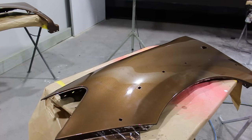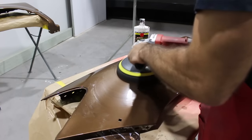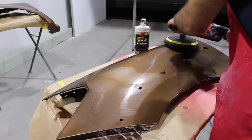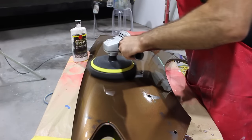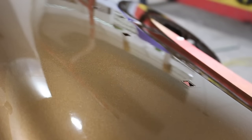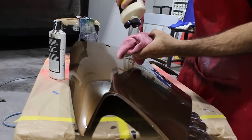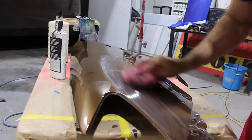Now that I've used the compound, I'm going to use some swirl remover and a softer pad to get it looking a bit better. Think of it as a finer sanding grit that's going to get out those fine scratches. As you can see, the run is completely gone. I'm just going to put a bit of polish to give it that nice look and a bit more protection.